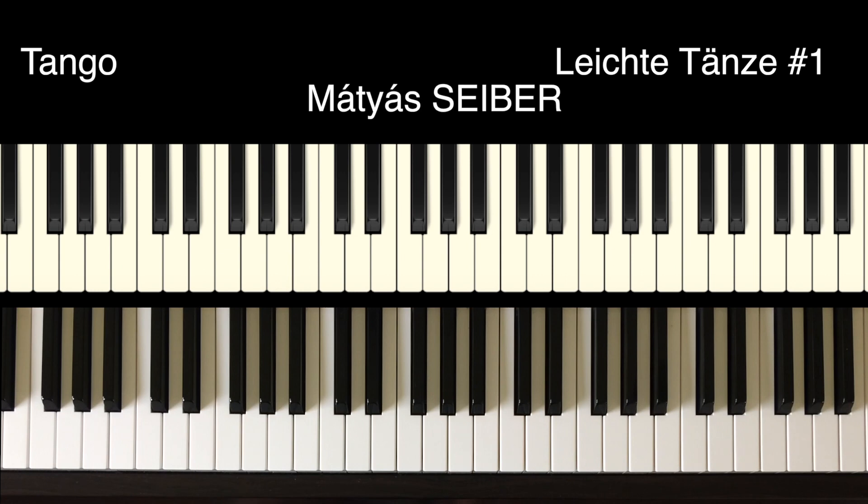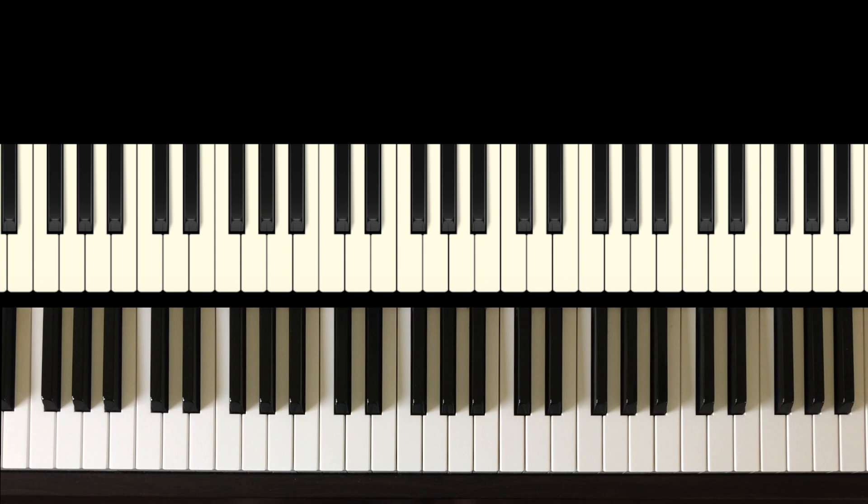First of all I'm going to play it through with my slightly ghostly looking hands, so you can see them both at the same time. And then after that I will play just the bottom part and I'll show you the music to the primo, the top part — and why not join in with me?